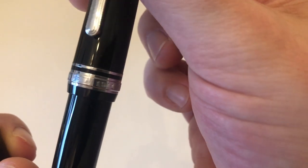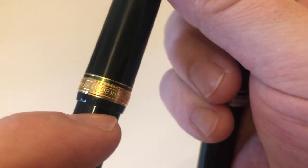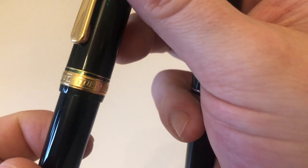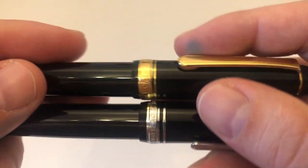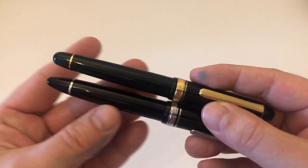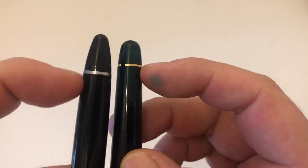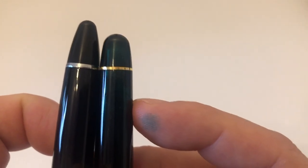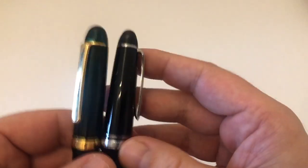The upper cap band on the Sailor is a little bit thicker. The main cap band on the Sailor reads 'Sailor Japan Founded 1911,' and the cap band on the Platinum reads 'Platinum Made in Japan — Number 3776 Century.' Both caps flare out a little onto the body. The body of the 3776 is slightly wider, and the ends are a little more pointy on the Sailor. Both have end rings that are slightly wider on the Sailor, matching the width at each respective end.